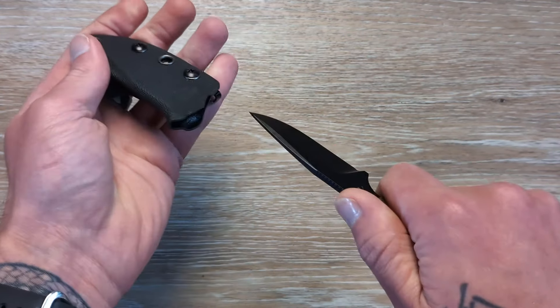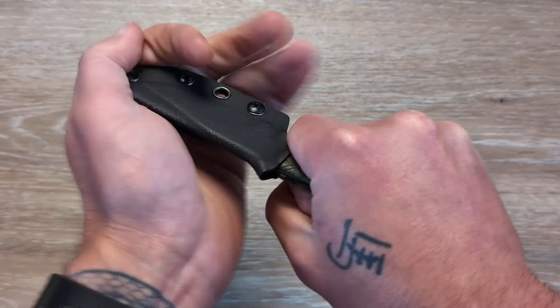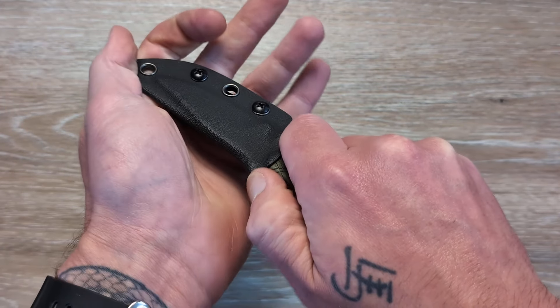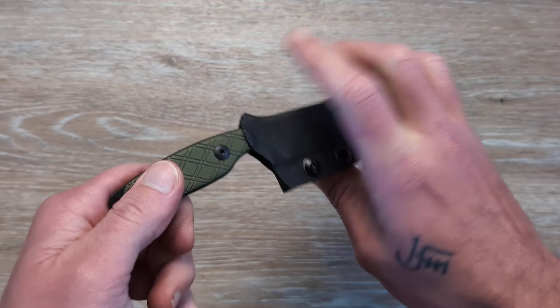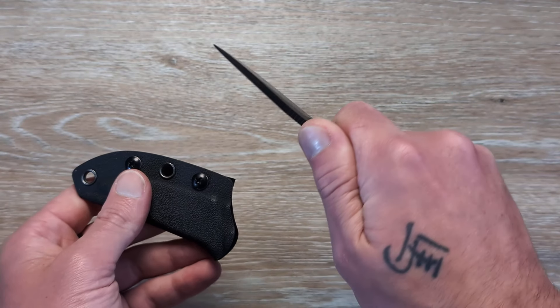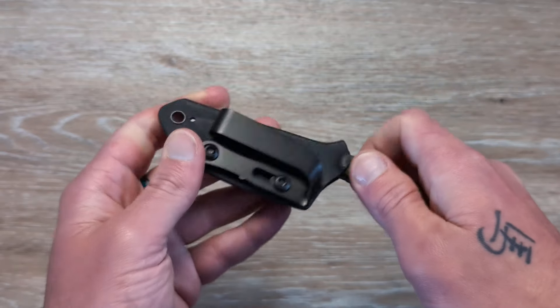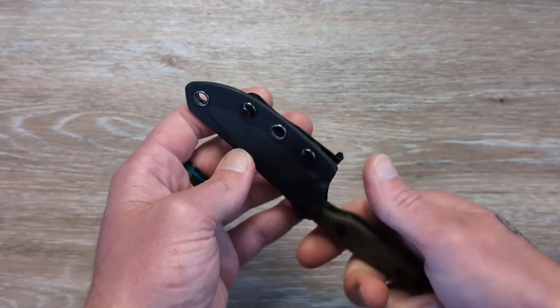As far as retention — very, very good. You have that nice ramp to kick this thing out of the sheath. No wiggle holding it by the handle, and this is where you'd typically get some wiggle if there's going to be any at all. There is none at all. That is a very sound setup. I really like this — I knew from the moment I saw it I wondered what it would come with for sheathing and mounting options, and they nailed it.